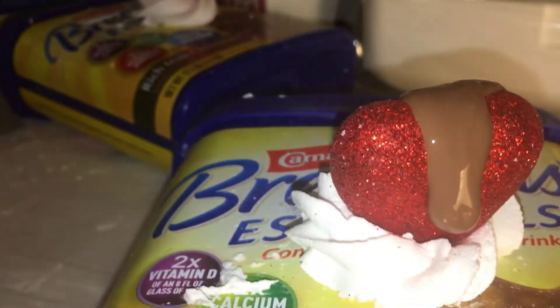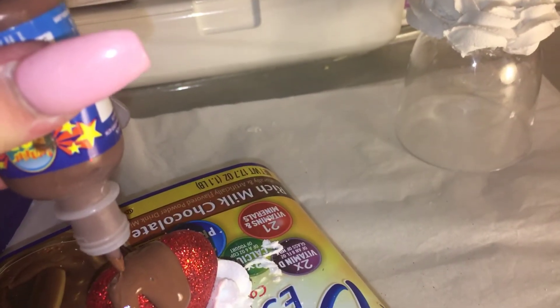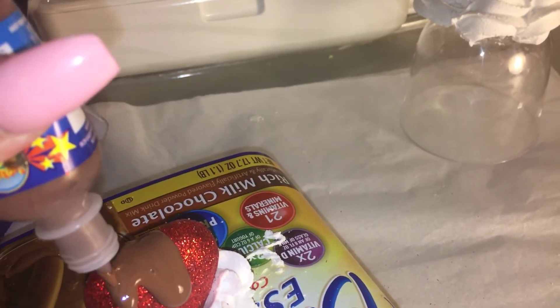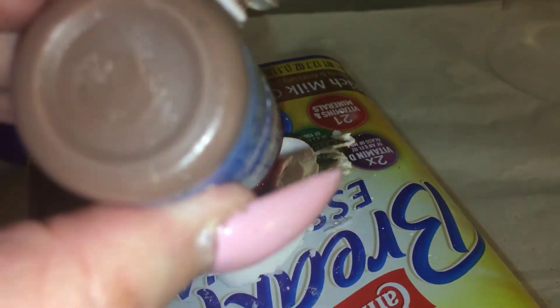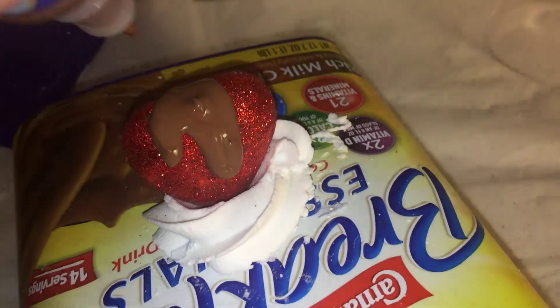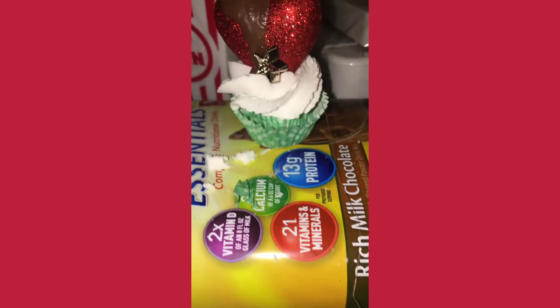What do you think? I'm going to add a little bit more here to fix this up. Okay, that's looking really yummy now. So with this I used some styrofoam, put it in a little mini cupcake holder, and then I glued the sides — like I'm trying to show you.